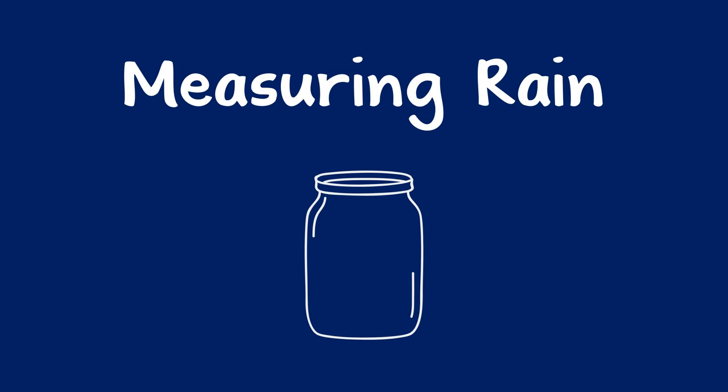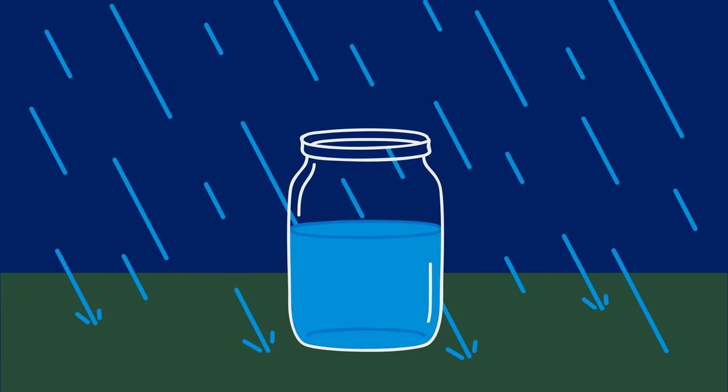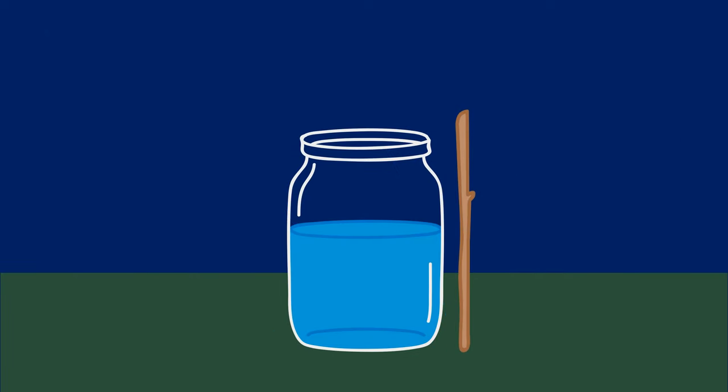You can help a child learn about rainfall by using a jar or glass to measure it. Place the jar outside. After it rains, the child can put a stick next to the jar and mark the water height.